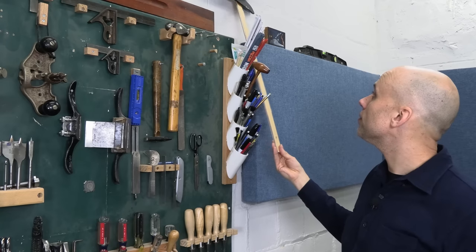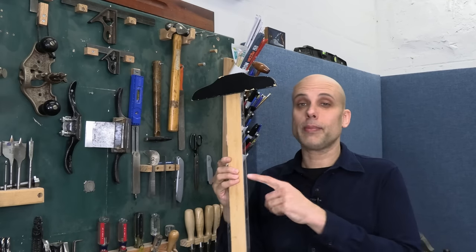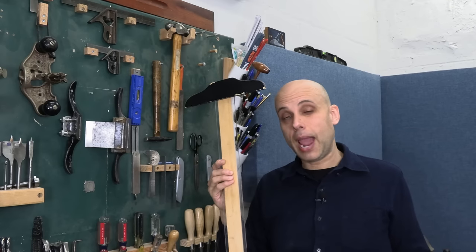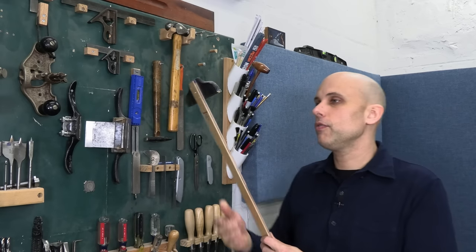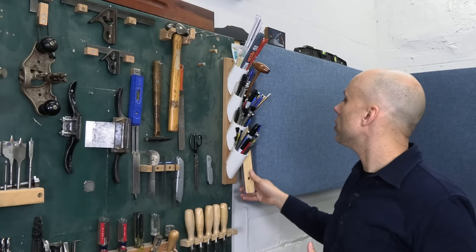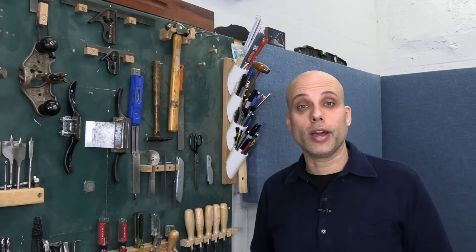Right behind the cup holders I have this big drafting square — a layout square — which you don't see in a lot of woodworking shops. These are great for laying out work on sheet goods, like if you're making cabinetry — wonderful for drawing full-size right on your parts. I rarely work with plywood or do cabinetry anymore, so I don't use this square very often, but I'm still glad I've got it. It was another yard sale find — a couple of bucks — and I would buy one again if I saw it.